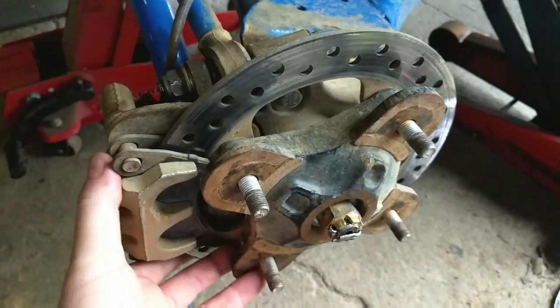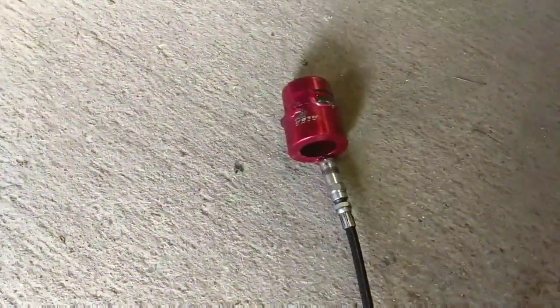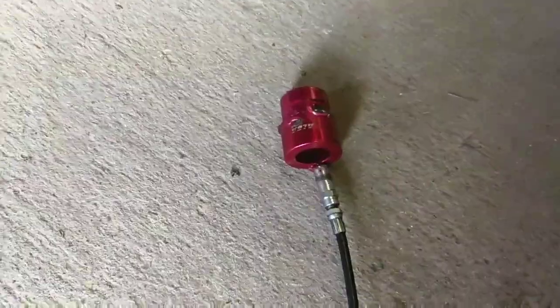Also while you're down there, going to grease your wheel bearing. I've got that little tool there that just slides in around the axle where you don't have to pull the axle out.